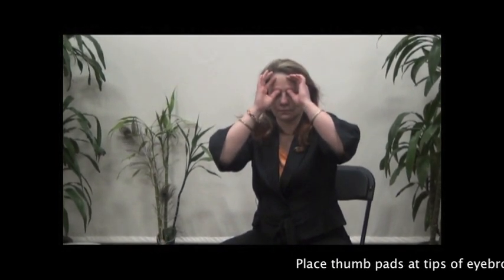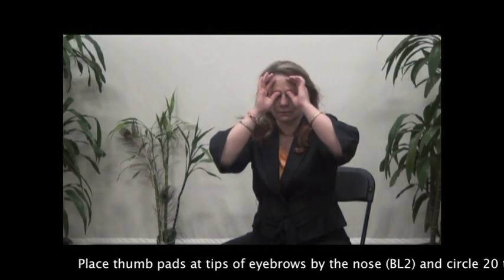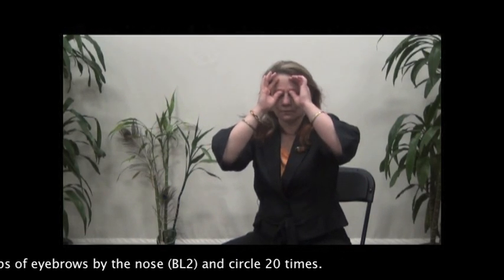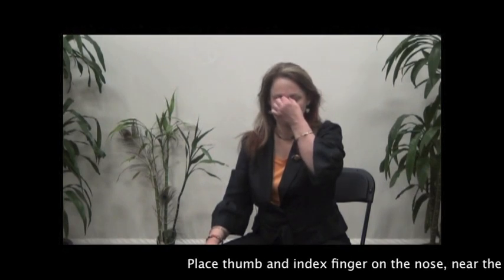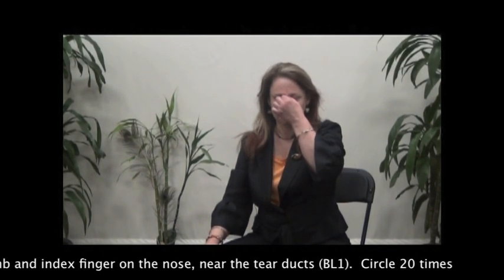Place thumb pads at the tips of the eyebrows by the nose and circle 20 times. Place thumb and index finger on the nose near the tear ducts and circle 20 times.